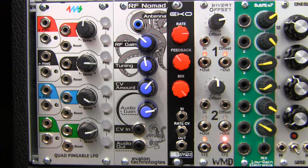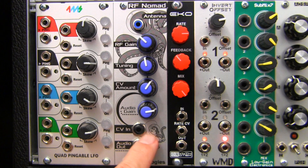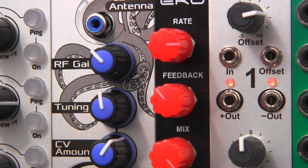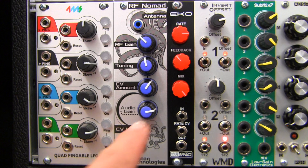Beneath the tuning is our CV amount here, which controls any CV patched at your CV input down here. This input has a direct impact on the setting of your tuning dial. You can use all kinds of control signals like LFOs, envelopes, sequencers, and random voltages, as well as audio rate signals depending on what type of sound you want to produce at the CV in.